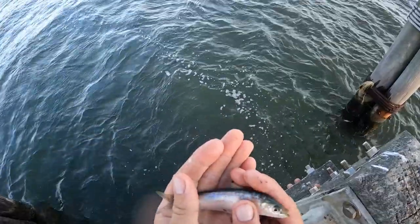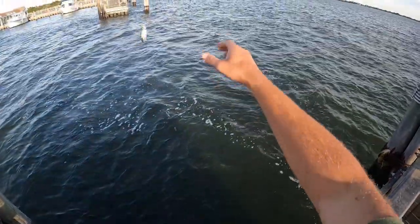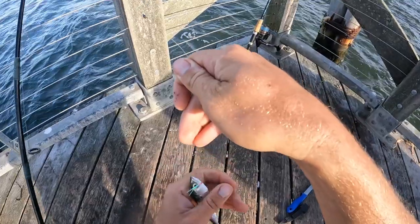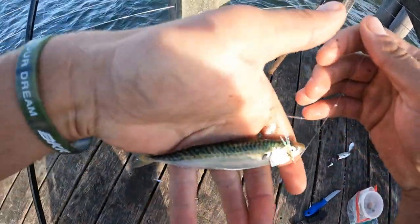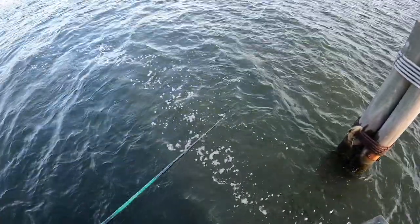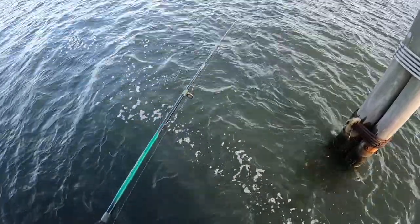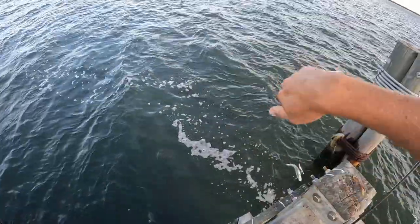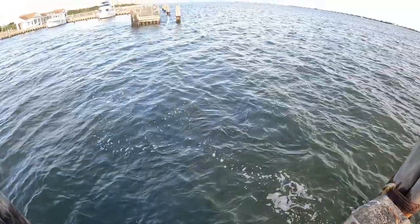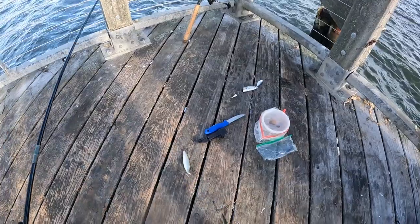This guy looks like another one of those herring. Another Atlantic Mackerel, I believe. I've actually had my best luck so far just vertically jigging them right in front of me at the top of the water column. Snagged a spearing — lots of species this morning. Let's see what we have here: one herring and one mackerel.